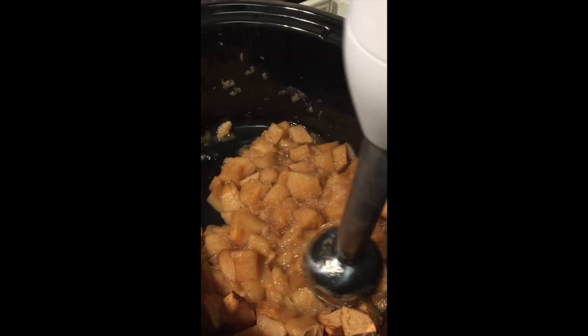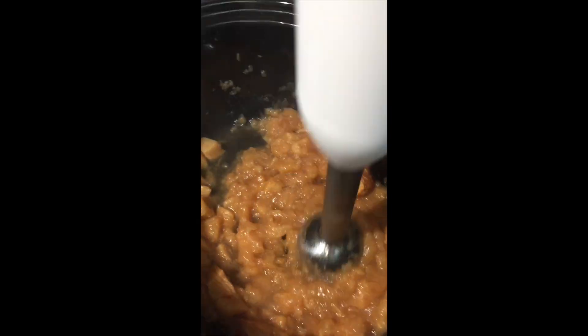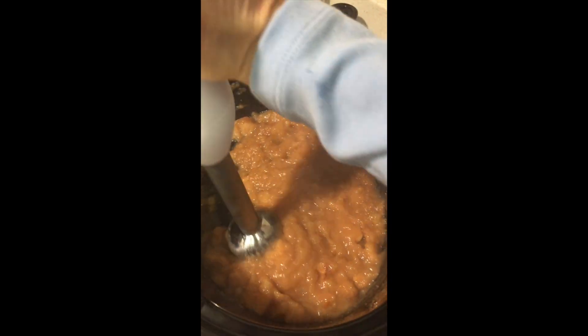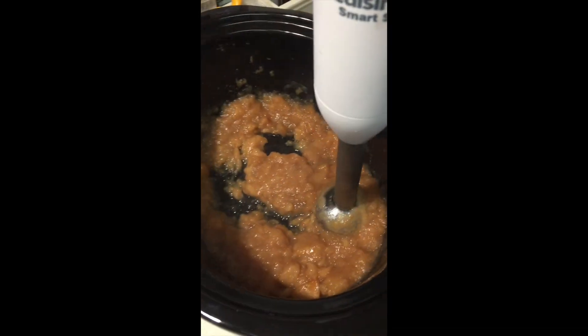Cook them in your slow cooker for four hours with half a cup to three quarters cup of water, some cinnamon, a tablespoon of lemon juice, and you're all set. At the end you want to take your immersion blender and make it as chunky or as smooth as you like, and then add it to your favorite jar that you already have bought from the store.